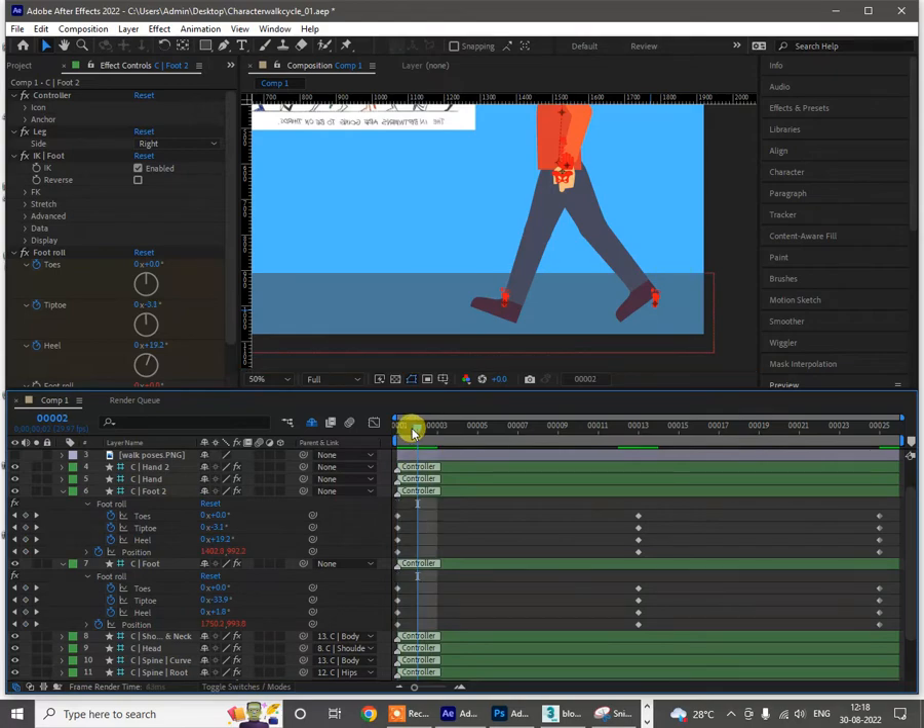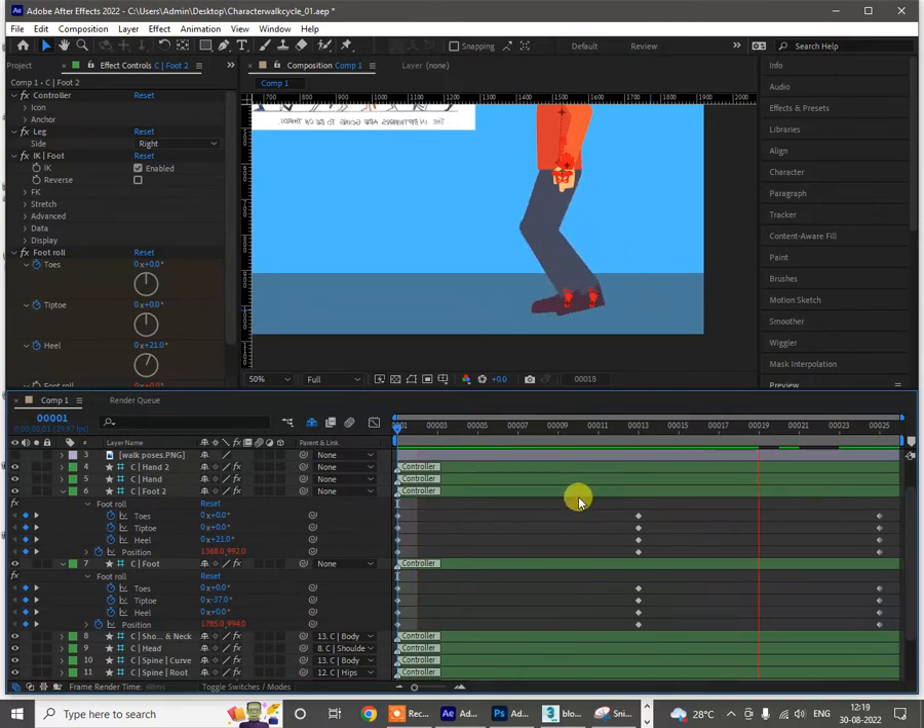When I just start playing that, it will automatically move. So we have this loop now — we've just made three poses where the leg is crossing, and we have this movement. It will look odd because we didn't add any kind of in-between poses for that.